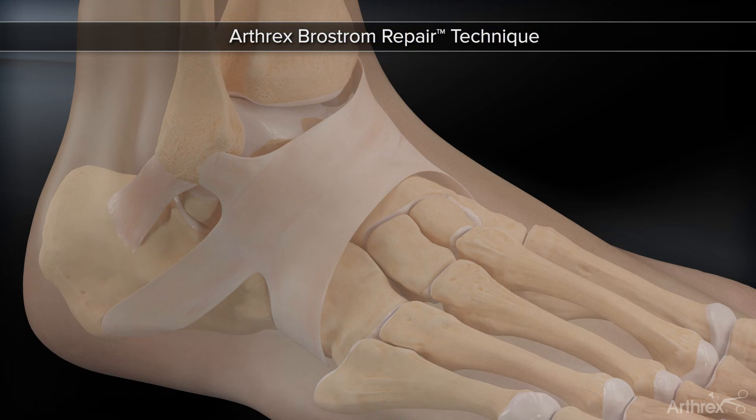Arthrix presents the Arthrix Brostrom Repair Implant System. This system allows surgeons to perform a modified Brostrom Gould procedure utilizing a singular miniature incision.